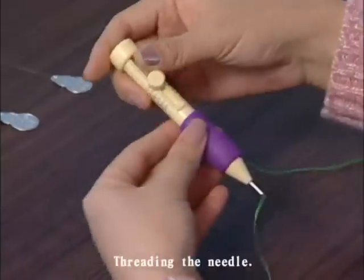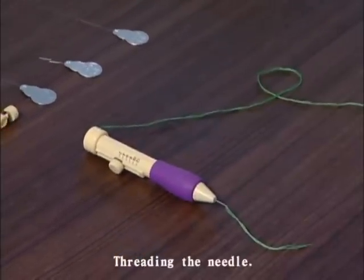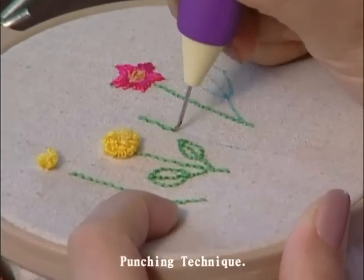Reserve a small portion of thread or yarn to start the embroidery. Let us start with the straight line stitching.